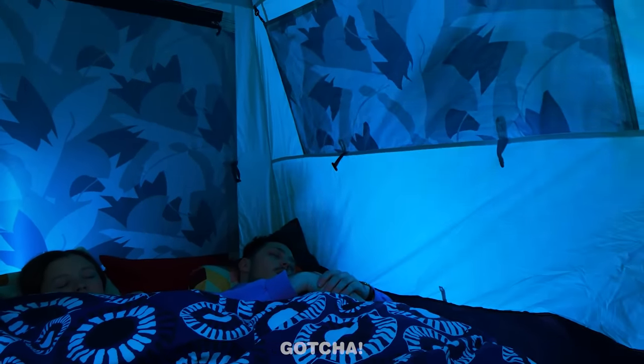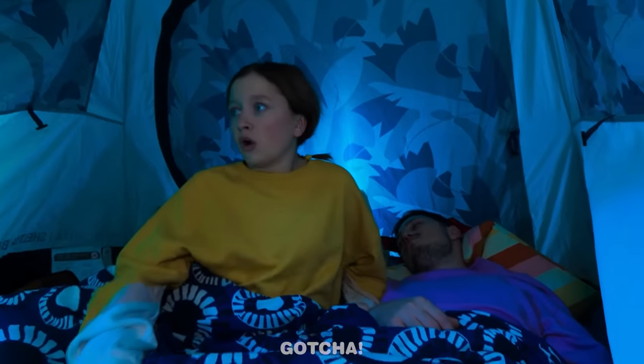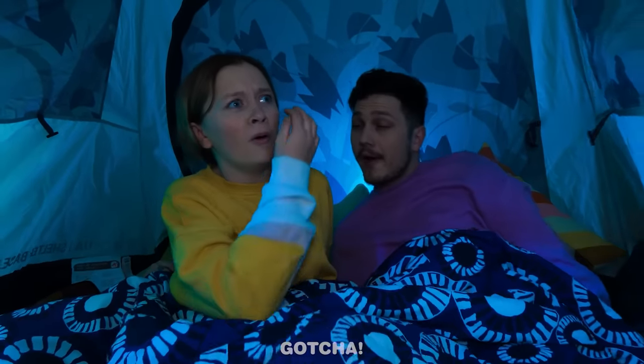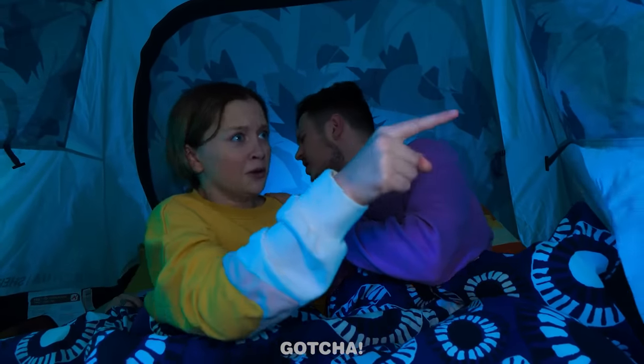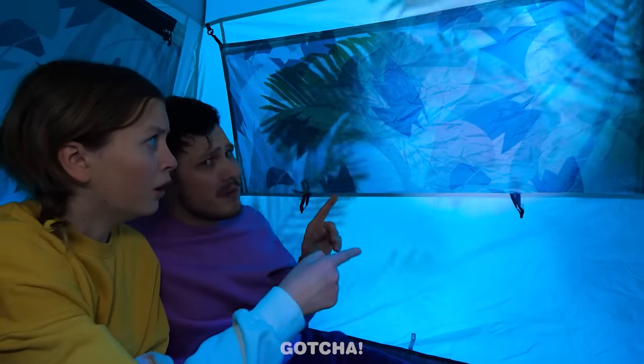The family is sleeping in a tent when Melanie wakes up from a noise — she thinks there's a real monster outside! Mom reassures her that those are just leaves, and pointing a flashlight makes the shadow disappear.